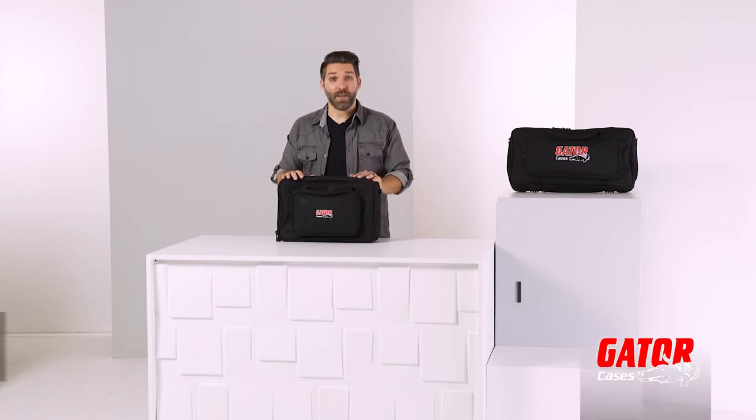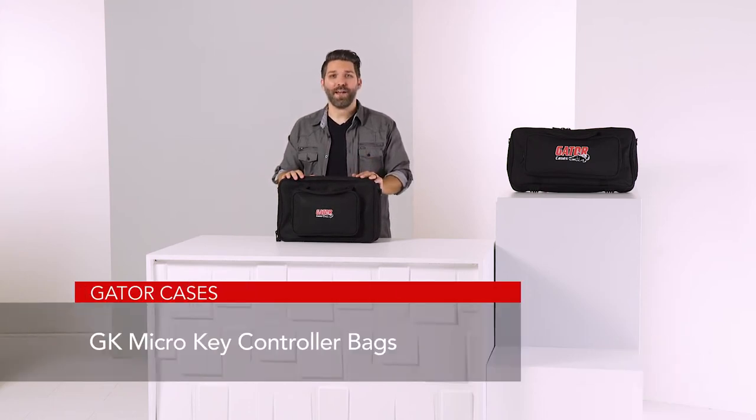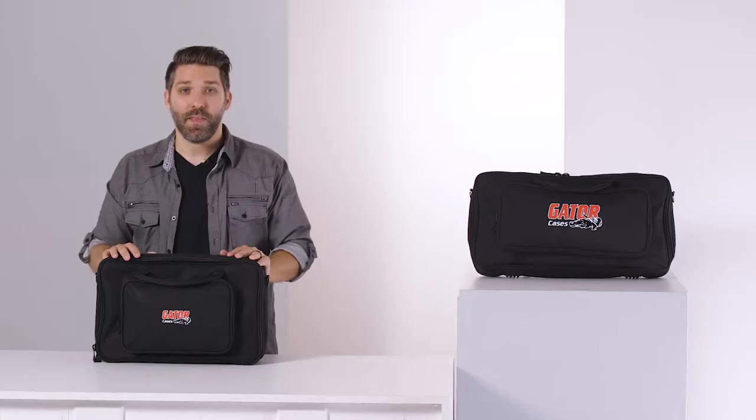Hey there, I'm David Day with Gator Cases, and here are Gator's GK Microkey controller bags. The GK Micro bags offer lightweight protection and are an excellent fit for most controllers.